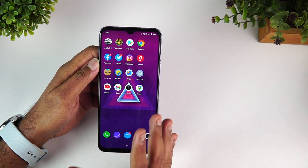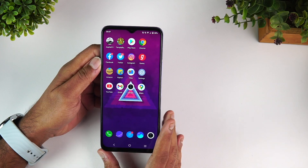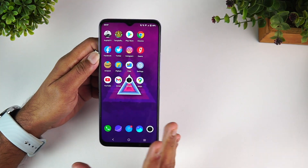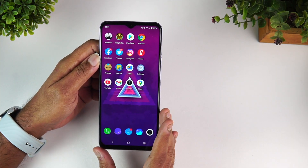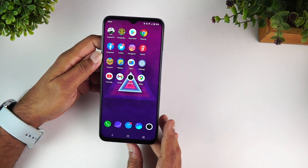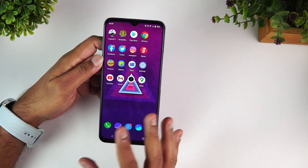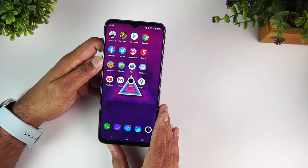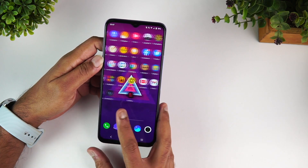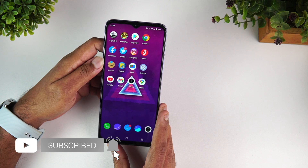We've been getting a lot of questions, so we'll try to analyze all aspects and cover all the questions we've received on the iQOO Z3. We'll follow the regular FAQ model with 20+ questions and answers. If this is your first time on this channel, hit that red subscribe button and the bell icon to get notified of all the videos we publish.